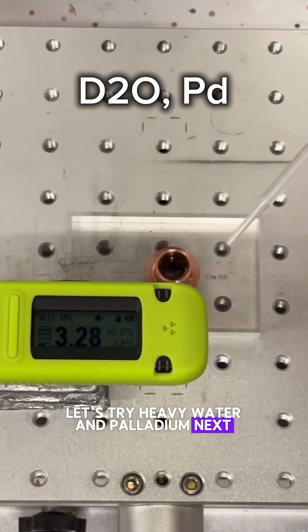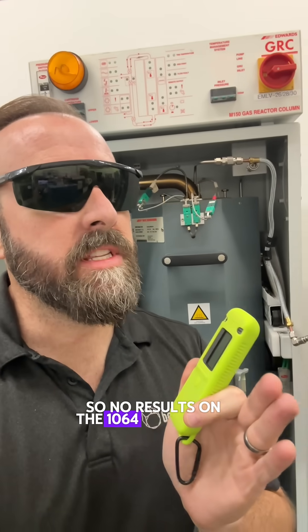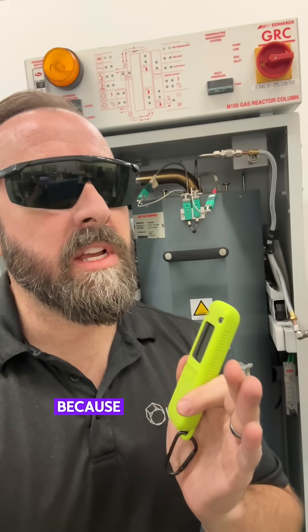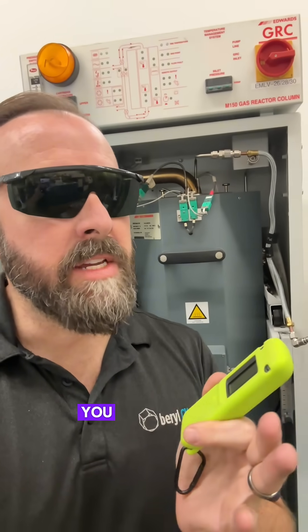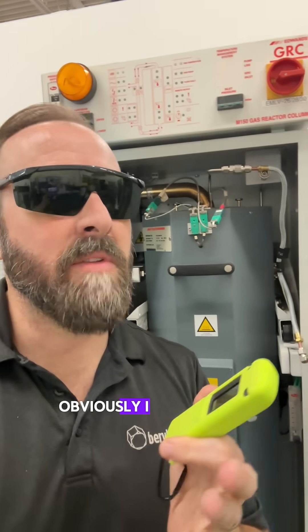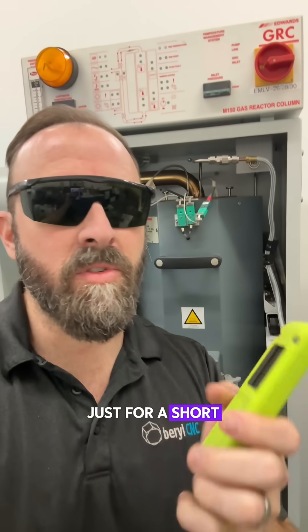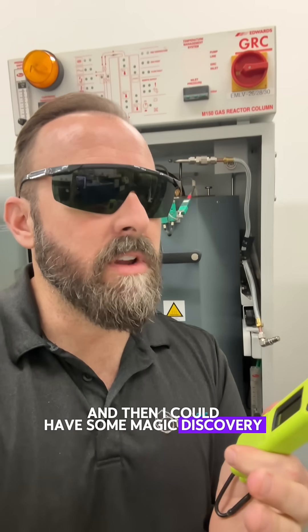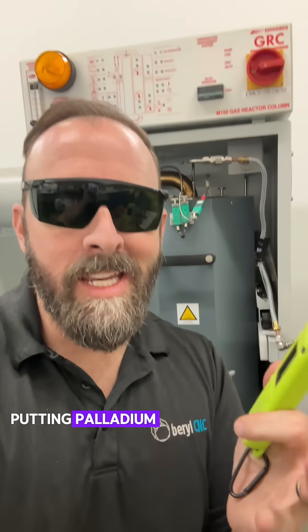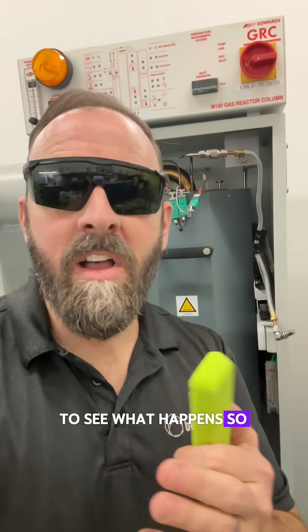Let's try heavy water and palladium next. No results on the 1064 nanometer laser test. That's a good thing because in research and development you need a baseline — you need to know what doesn't work so you can craft new experiments and have something to compare against. Obviously I would have loved it if that meter would have spiked and I bathed myself in neutrons and gammas for a short period, but there's no way nobody else hasn't tried putting palladium and heavy water under a 1064 nanometer fiber laser. So all in all, it was a good experiment.